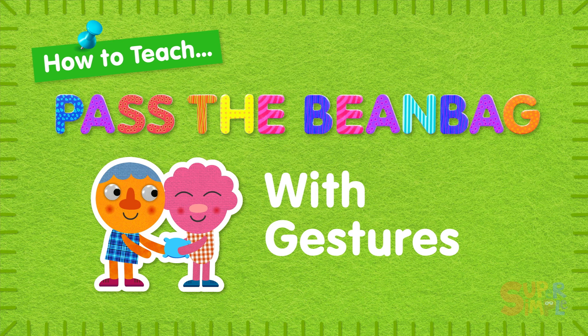Stay tuned until after the song to learn some fun activities you can do with Pass the Beanbag. Now let's get started.